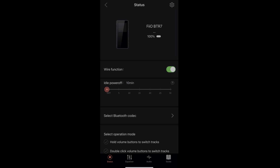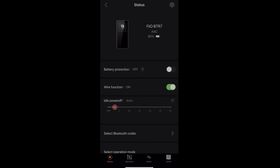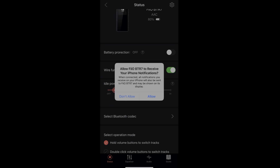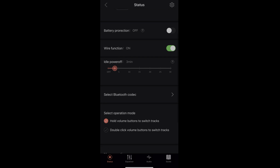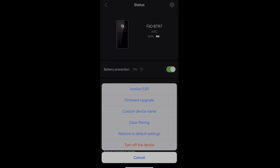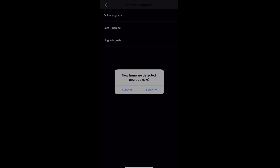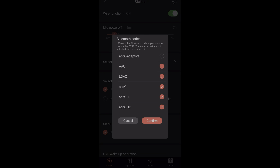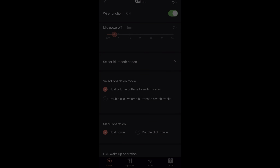You can also connect to the FiiO control application — you can see FiiO BTR7 written there with all types of settings available. There is also a firmware upgrade available for this device. After upgrading, all types of Bluetooth codecs are shown there.